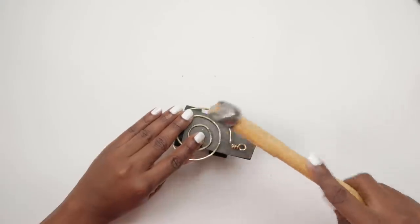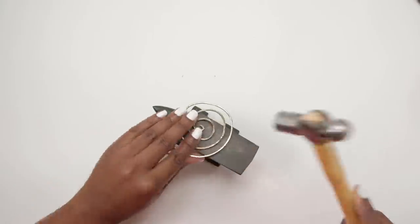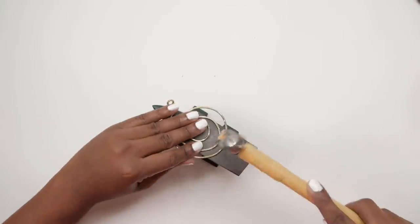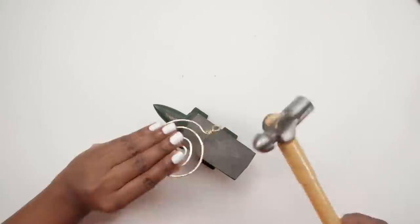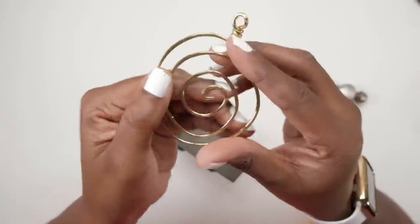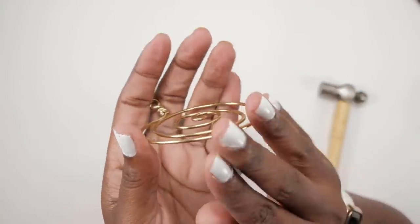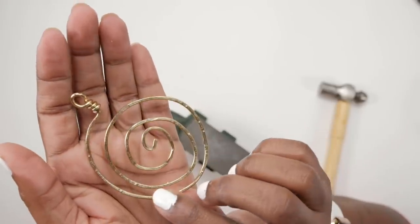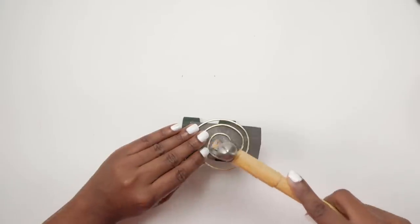I hit my finger. Now this is the result of me hitting the earring on one side of it. Next we're gonna flip it over and then we're gonna start hitting it on the other side to give it more of a flattened look.